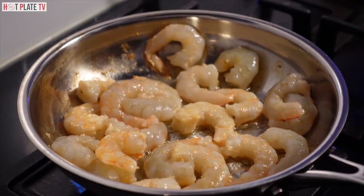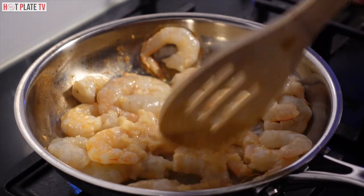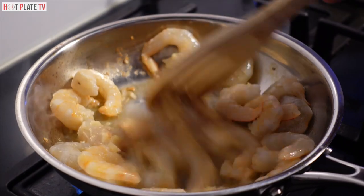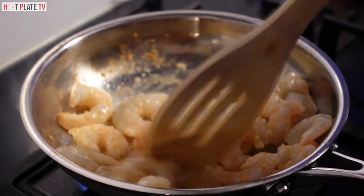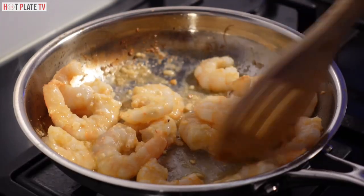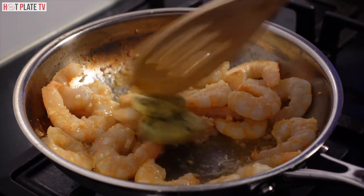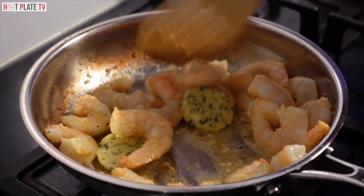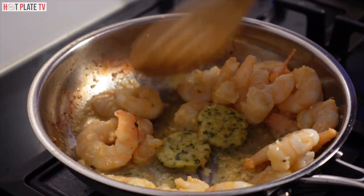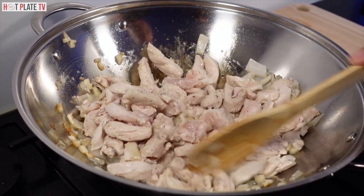Add a small amount of garlic paste — it will make it taste good. Wow, I could smell the garlic! I have a bit of garlic water, that is optional, I just add it for flavor. If you don't have it, that's alright.